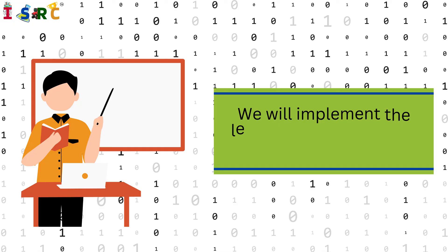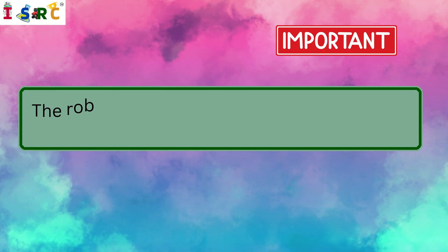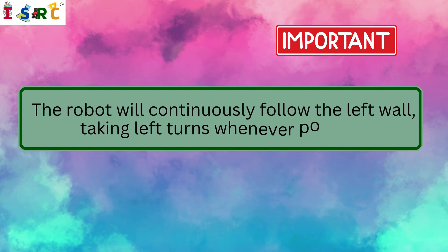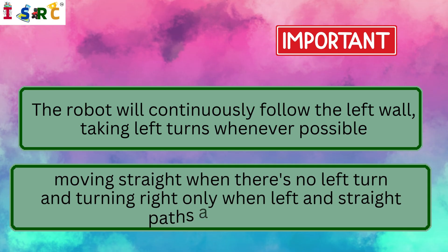We will implement the left-hand rule algorithm in this project. The robot will continuously follow the left wall, taking left turns whenever possible, moving straight when there's no left turn, and turning right only when the left and straight paths are blocked.